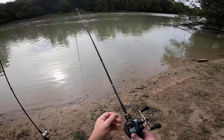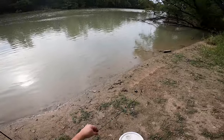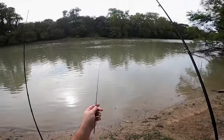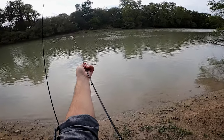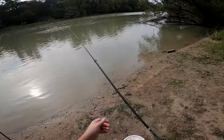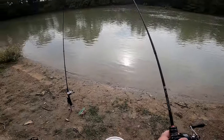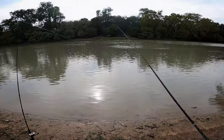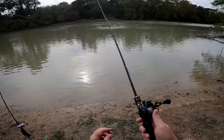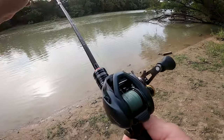For carp I have my Curato BFS with four pound fluoro tied onto 10 pound braid, and then I have my S-Gang super ultralight rod. So if I get me a big old carp - anything over like three pounds - you're gonna be hearing lots of that drag. Hopefully!